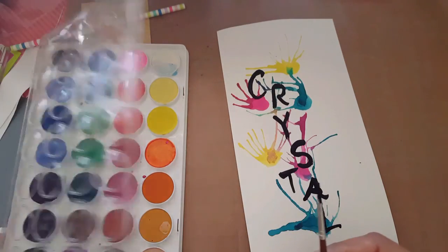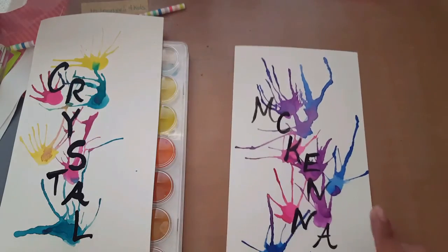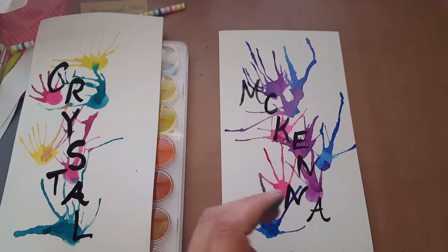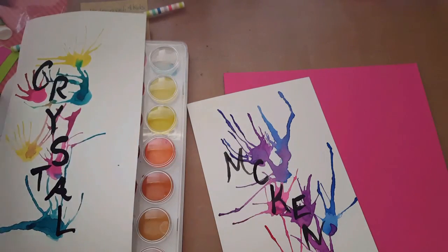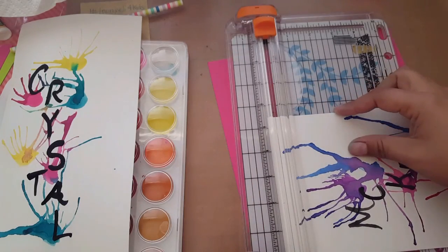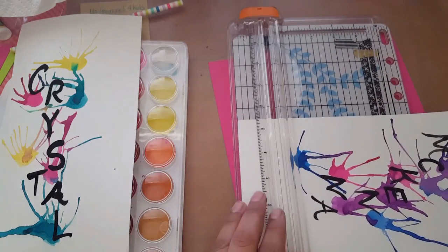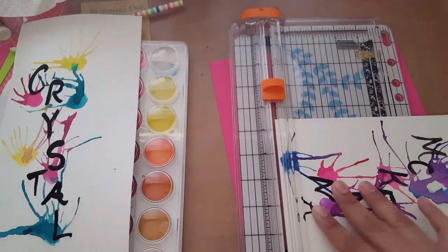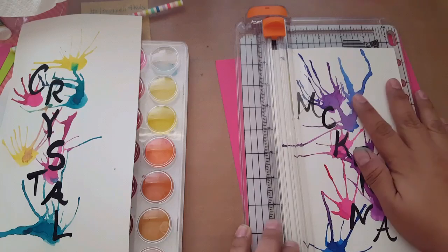Let it dry, and then I'll show you how to back it up. Here's McKenna's — her favorite color is pink, blue, and purple, so that's why I put those colors. You don't need a fancy cutter; you can use a paper trimmer or just cut it on your own. I'm going to cut it to a smaller portion so I don't have all that blank space — basically cut it to the edge.